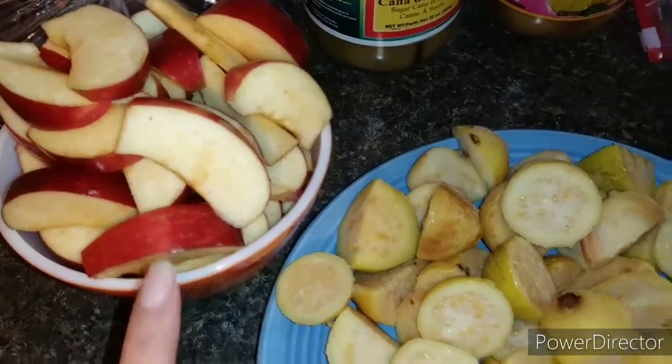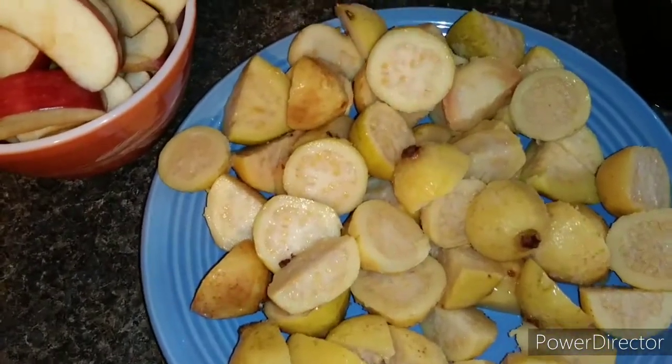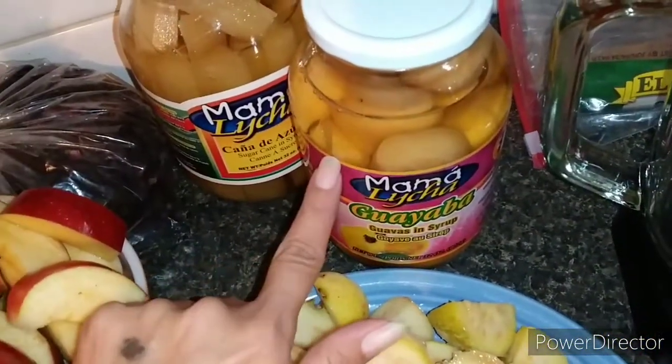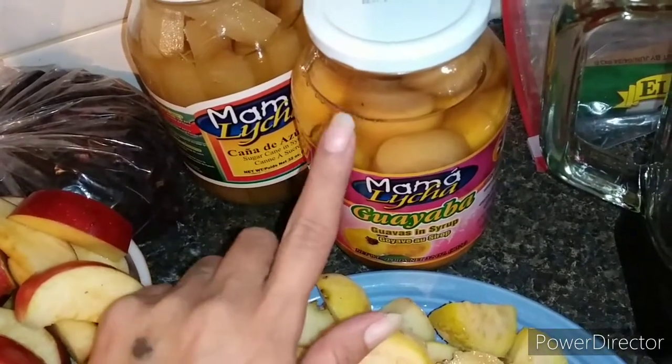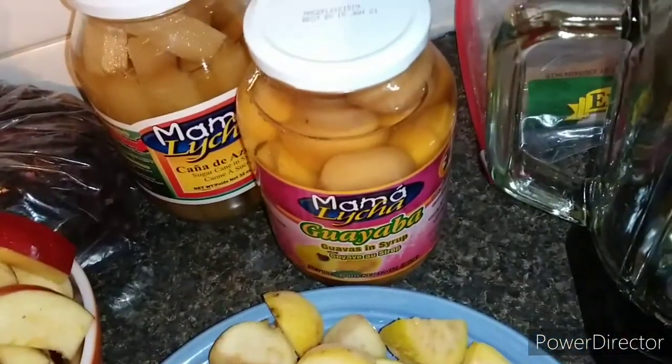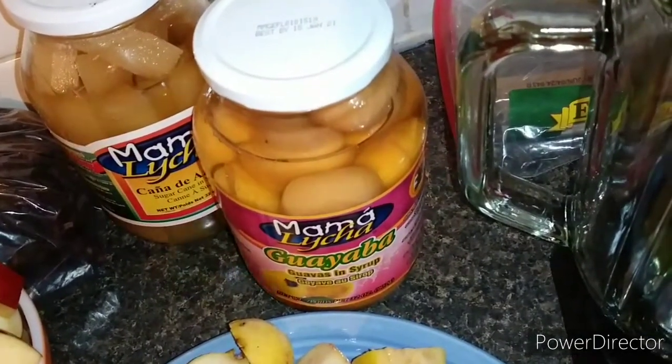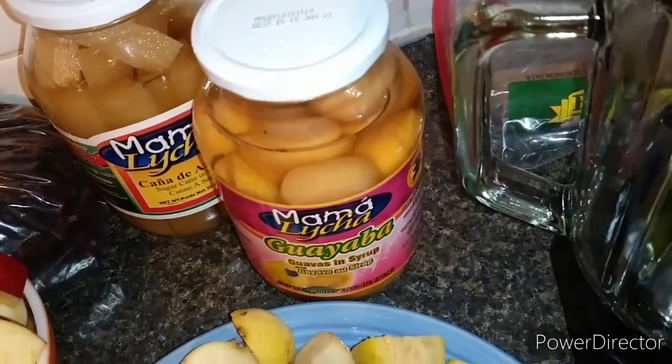This is how it should look with nothing in there — you just have your juice that's already sweetened and colored, with a jamaica and cinnamon taste. We're ready to put in our fruit. I already have my apples and guayabas cut up, and for the guavas in syrup, what I'm going to do is put them in the blender with a little bit of the juice from the pot and blend it up so it adds a little bit of thickness.